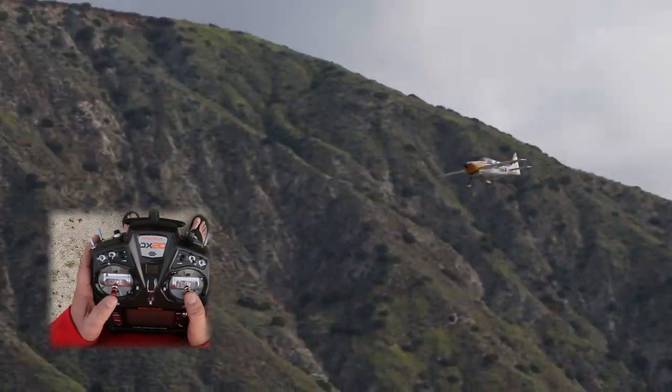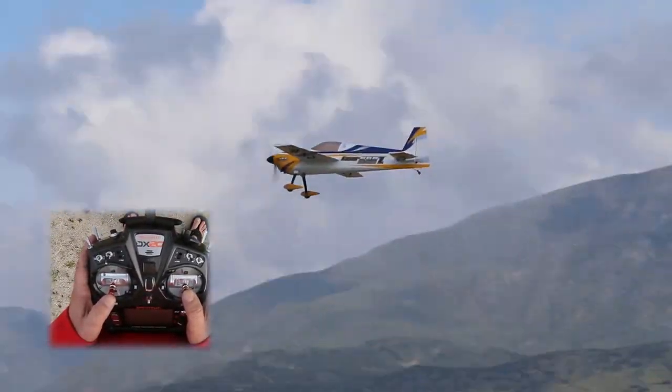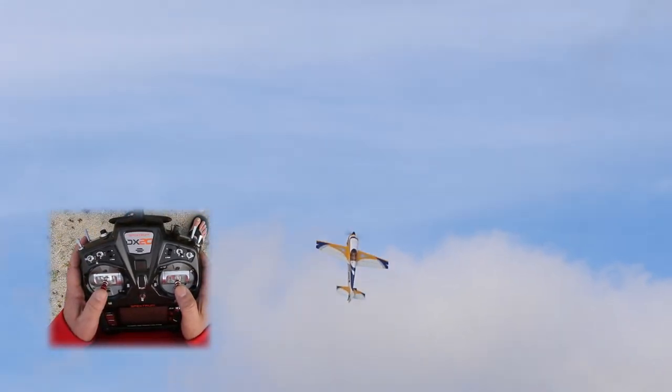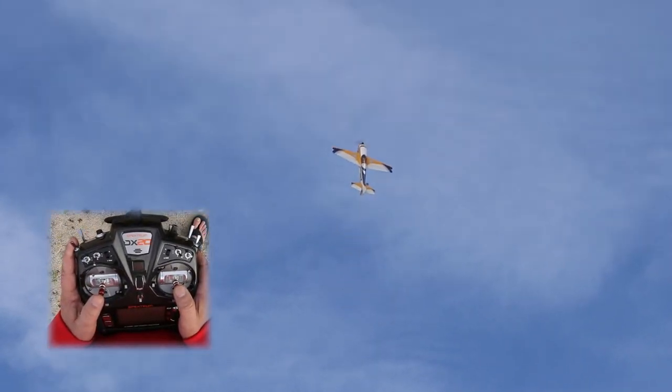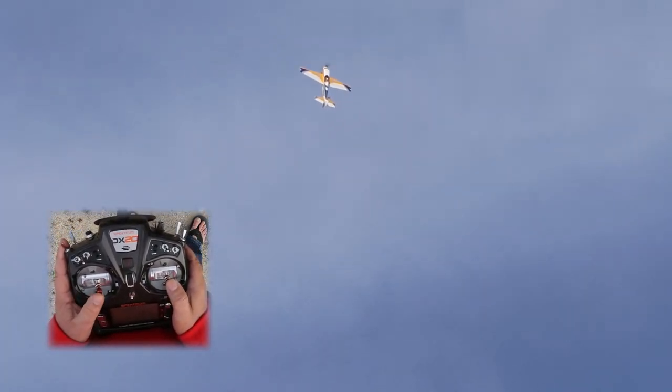All right, so we've got a beautiful day here at the club flying the AJ Laser. We've got some nice clouds as a background so we can get some reference of the plane's motion, which is great for the video. As we talked about, we'll pull it over into a nice vertical up line, go to high rate everything because we're going to be near stall, hover throttle, plane stops moving, kick it over.